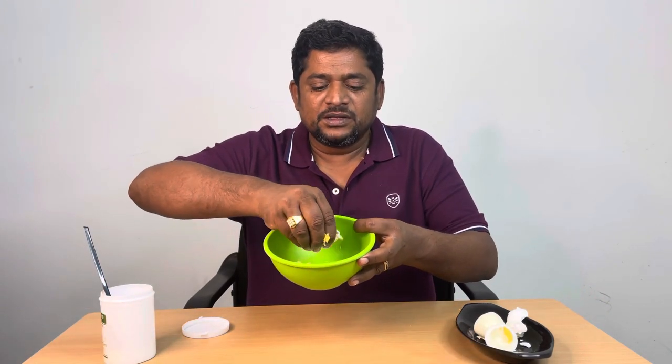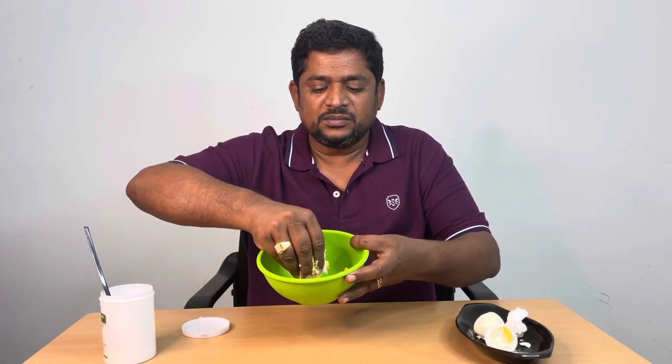Let's add a spoon and add a spoon. So let's take this action to the end.